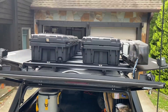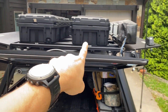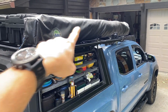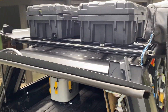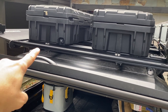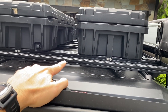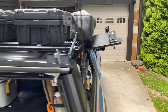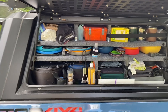On top of the SmartCap I have two 90-liter Roam boxes and the Overland Vehicle Systems 270 awning. I go over how to mount those in another video. This is the Prinsu cap rack — or bed rack — and I have a video on how to install that as well.